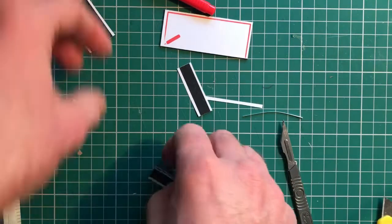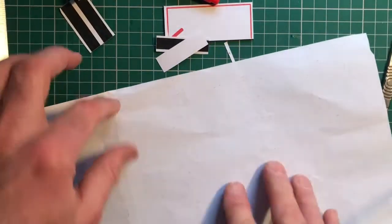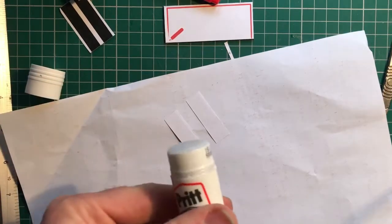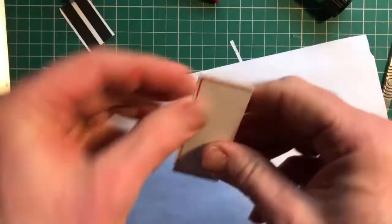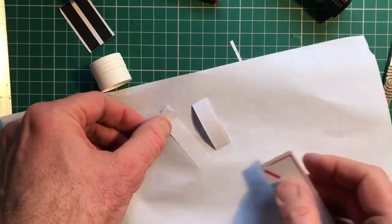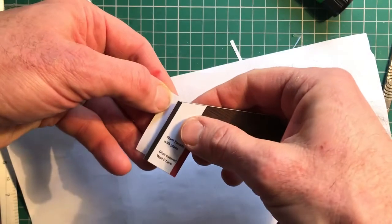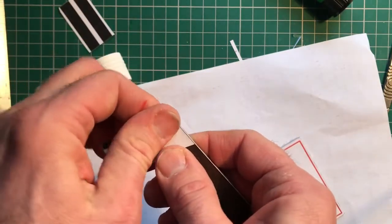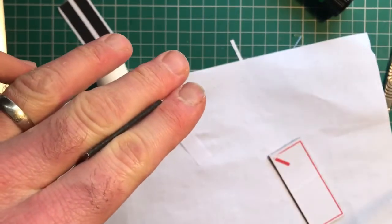For this I always use Pritt Stick because it gets the paper nice and wet and makes it easy to curl around the side. I rub a generous amount on and then use a piece of waste card just to even it out — don't press too hard or you take all the glue off. The paper starts to sort of get a bit wet, which is good. Then just wrap it around — you can always trim the bottom or the top if it's a bit too long. You can see that gives us a nice little curved effect which is going to stand proud of the building and create our downpipe.